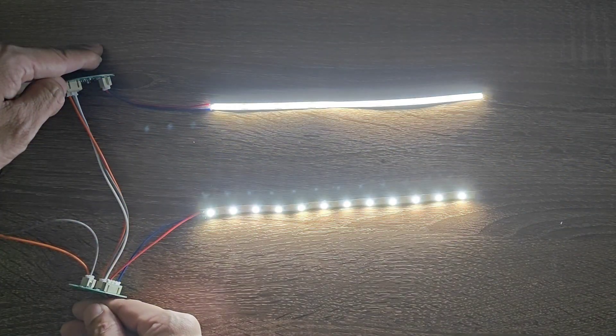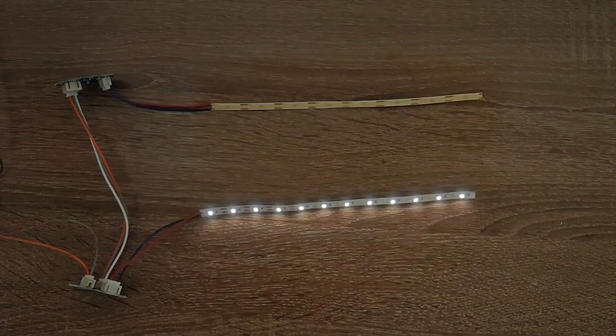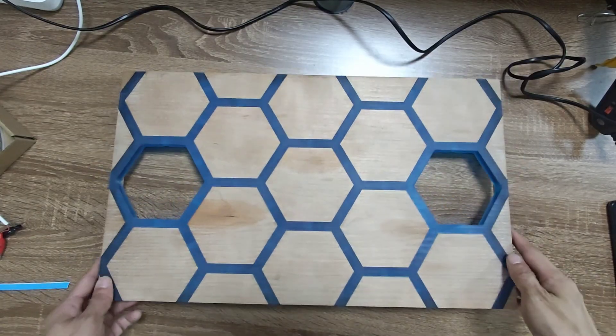Lighting up the two light strips, the new light strip illuminates the entire strip, making the light more uniform. The light lit by the old light strip will be separated.